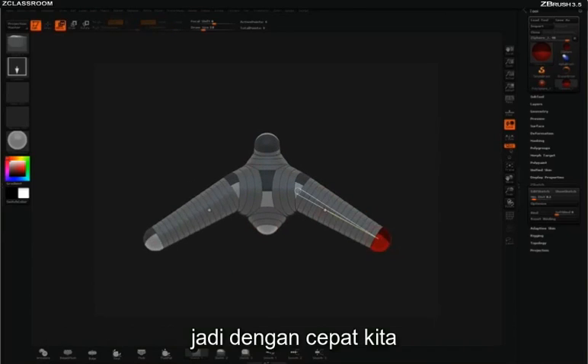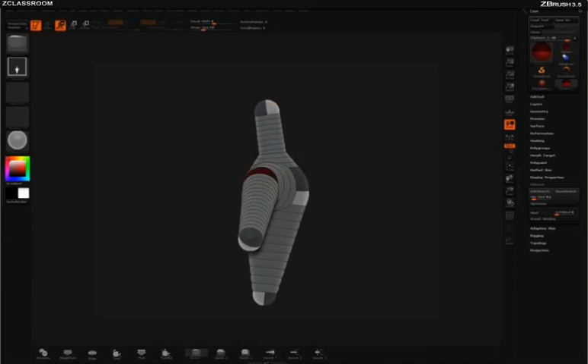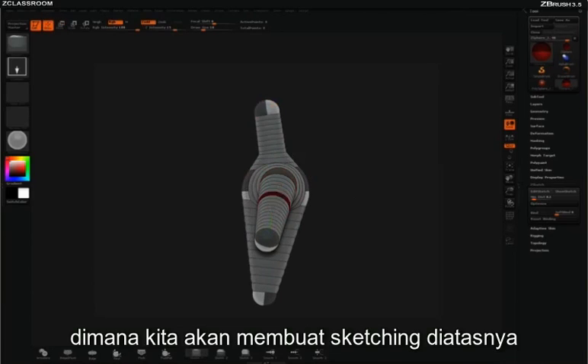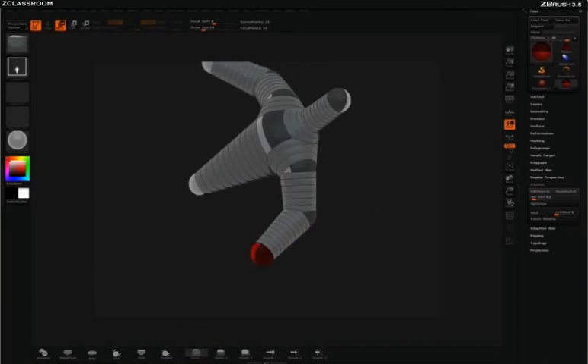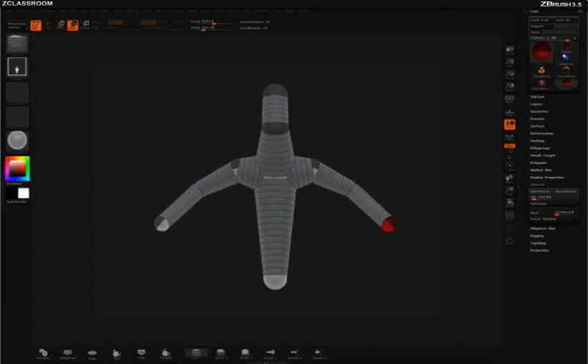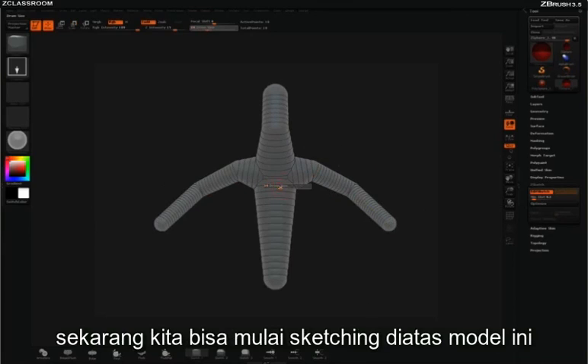So we'll quickly just pull out a basic shape that we want to do some sketching on top of. Once you have the base that you want to work with, just like before, we'll simply hit Shift A. We can now start sketching on top of the model.